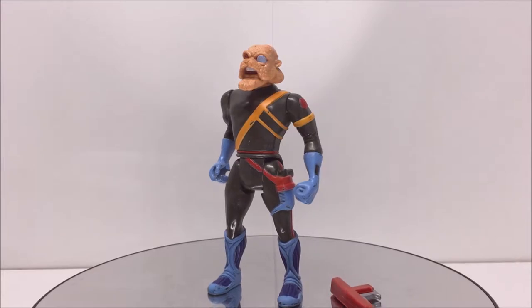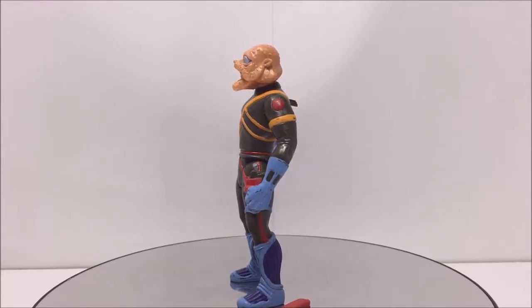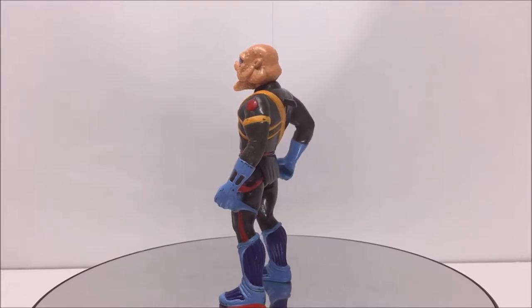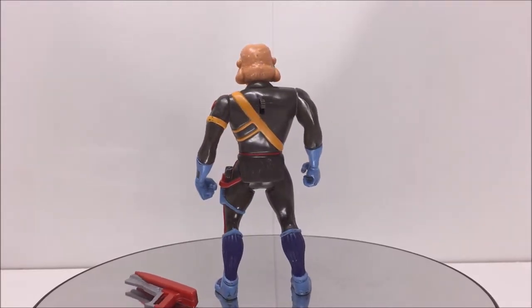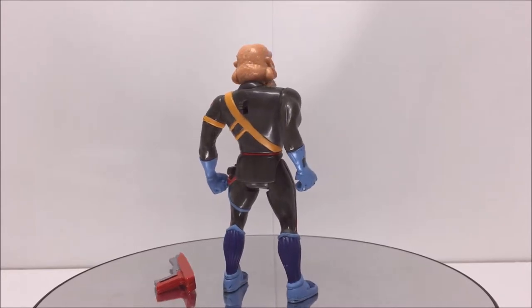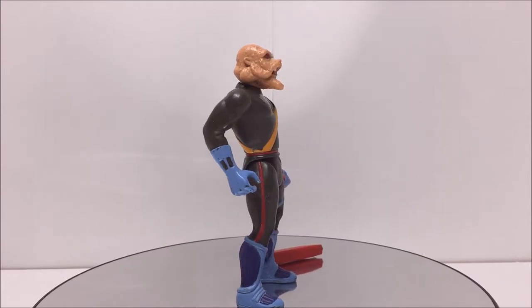Welcome Thundercat fans to another Third Earth Reviews toy review. Today I will be reviewing the Thundercats villain Captain Shiner. Captain Shiner was only released in series 3 of the LJN Thundercats toy line in 1987. He came on a blister card packaging that fully showcased the figure and all of his accessories.